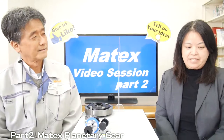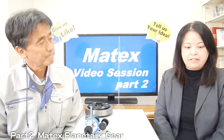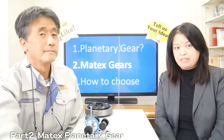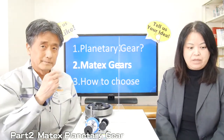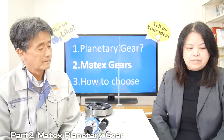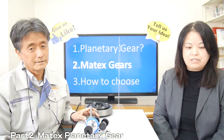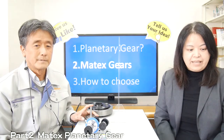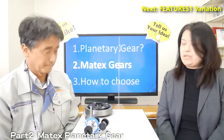We are explaining the features and advantages of Matex planetary gear and the points when selecting the gear in three different videos. This is video part 2. In part 1, we explained what the planetary gear is. If you didn't watch it, please watch our video part 1. The link to each video is available in the description below.